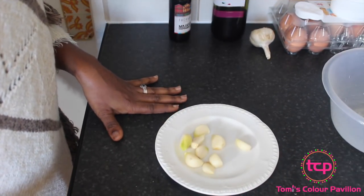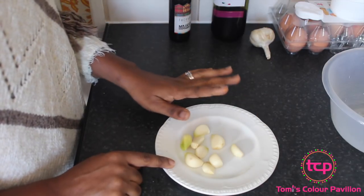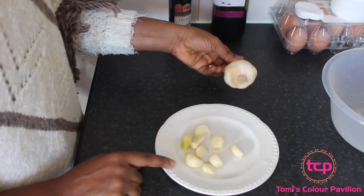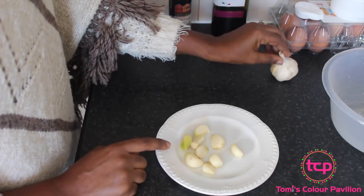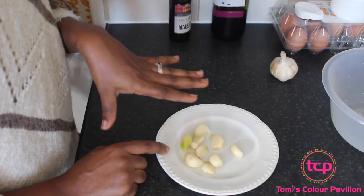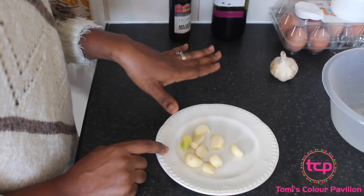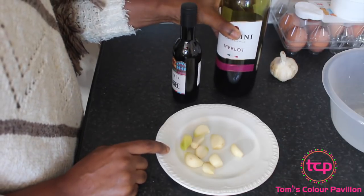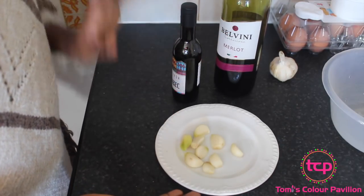I've got the major ingredients here. I have the garlic cloves — about eight cloves with the skin removed. I have a video where I shared a very easy way to remove garlic skin: just pop it in the microwave for about 30 seconds and the skin comes off very easily. I also have some red wine here, and that's all I'm going to be using — my red wine and my garlic.